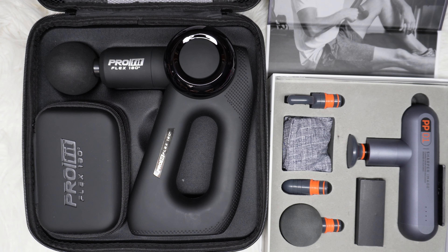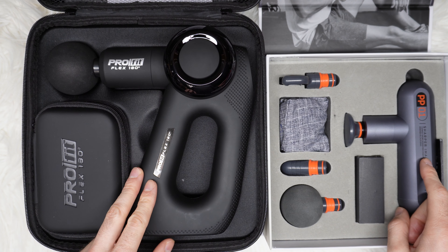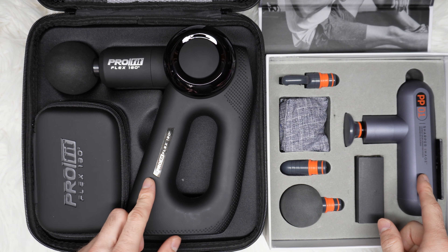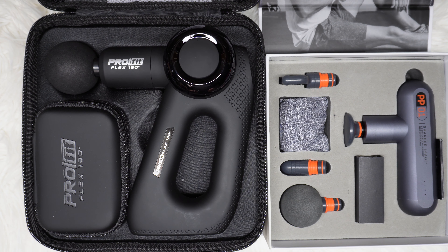Are you thinking about buying a massage gun and not sure if the smaller size will deliver as good as the bigger one? In this video I'll point out the differences between the Sharper Image and the Pro Flex, but if you want to see a separate review of every single one, I have them on my channel.